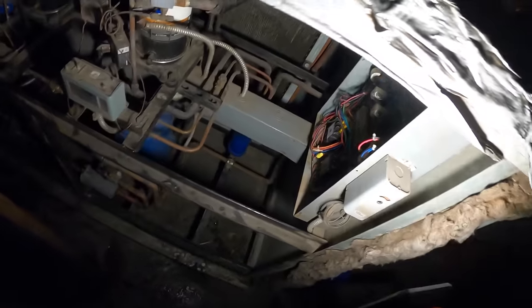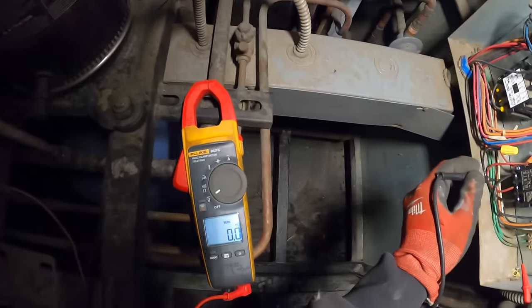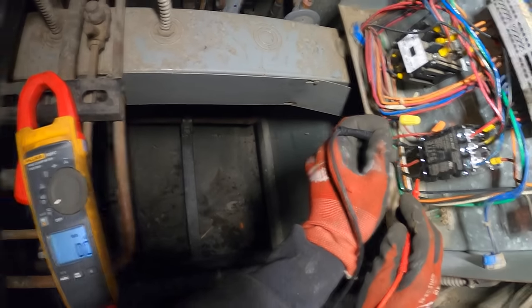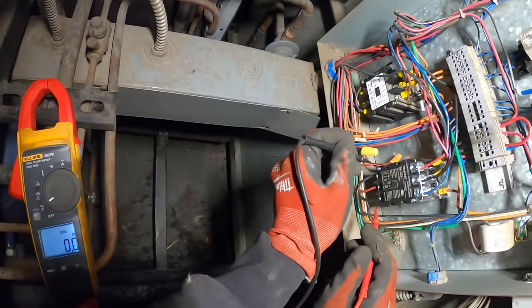We've got to see where the power is coming into this — there's got to be another breaker panel. There's got to be no power here. Checking with the voltmeter — we don't have power.